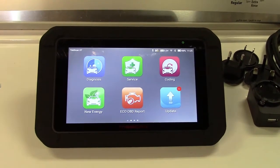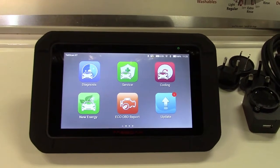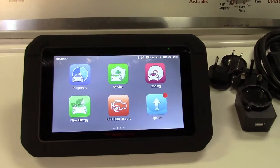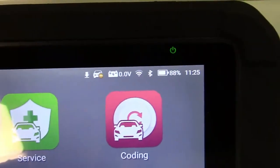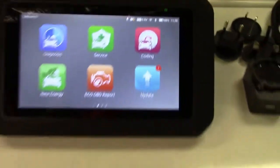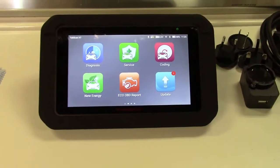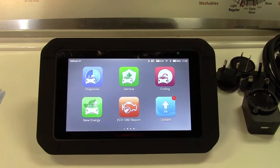In addition to the oil change reminder light, steering angle sensor, and electronic parking brake, this also can test the battery on the vehicle. It shows the charge of the battery right there — 0.0 volts — and it can also do battery matching and a throttle reset, again on newer vehicles.